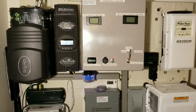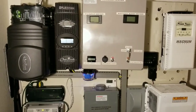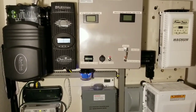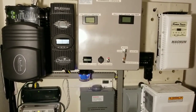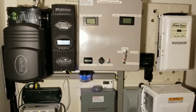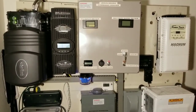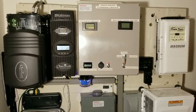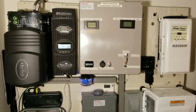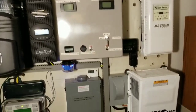I'm trying to do some tests here with my system. I ordered a Midnight Classic 250 to utilize high voltage VOC open circuit. I'm going to be running 64.9 volt VOC and I'm going to have a test coming up soon with new modules which are higher than 64.9 volts.